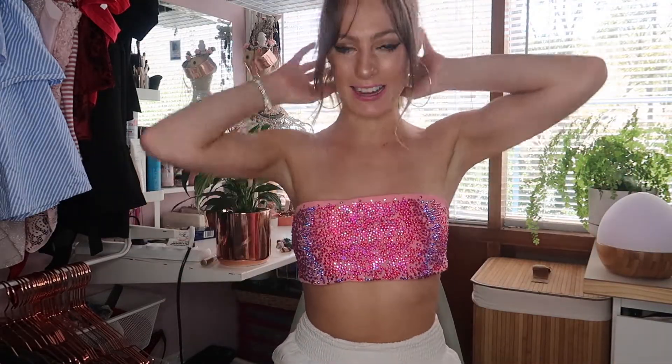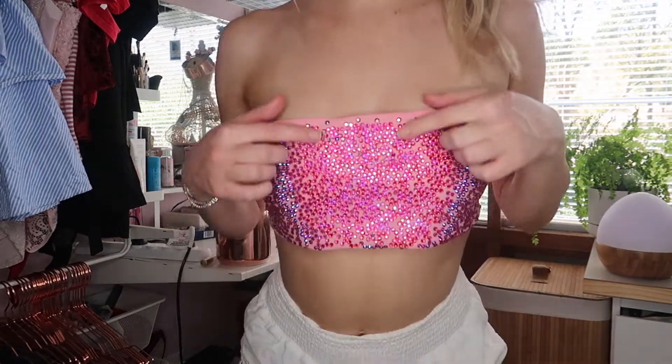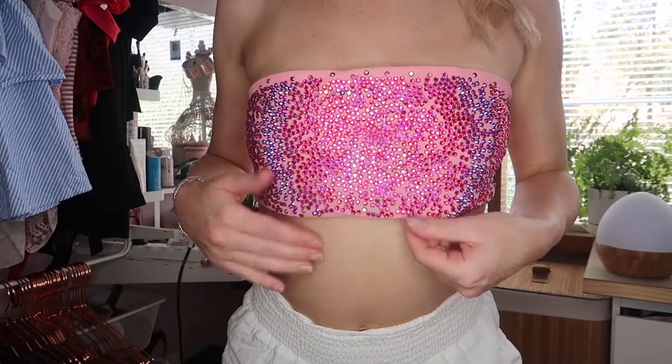Today I'm going to be showing you how I made this hot pink diamante bandeau. It simply ties up at the back and is literally one of the easiest things I have ever done. It did take a little bit of time — maybe two hours in total — but for a project that's pretty good, and honestly most of that time was just flipping over all the little diamantes so I could iron them on flat. So if you want to know how I made this, just keep watching.